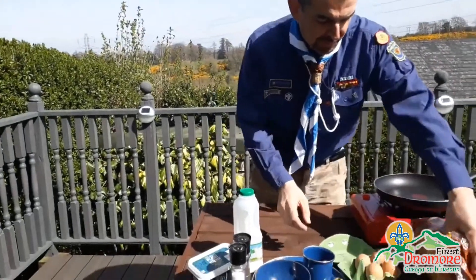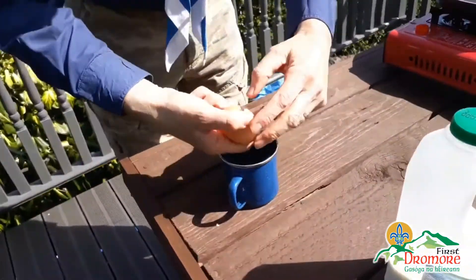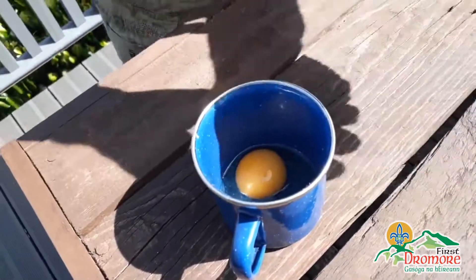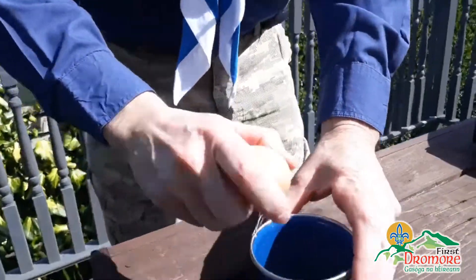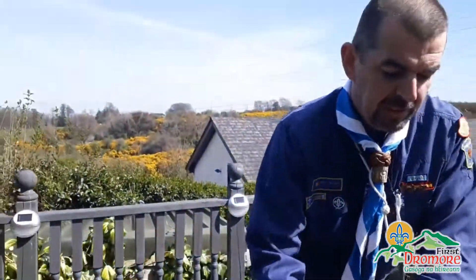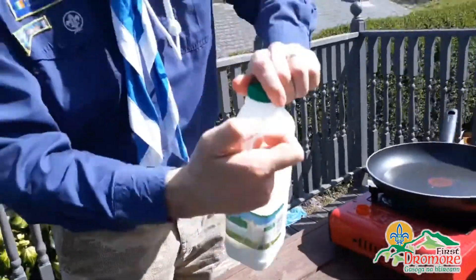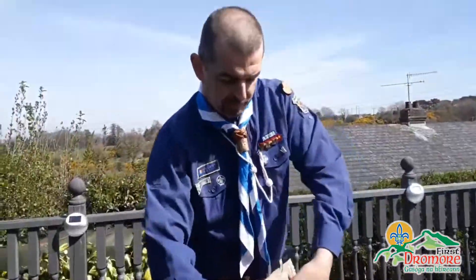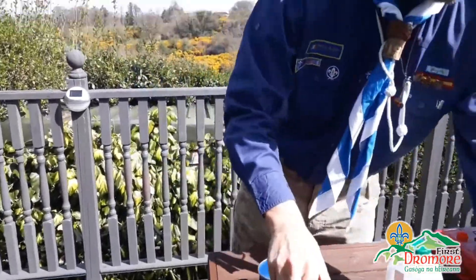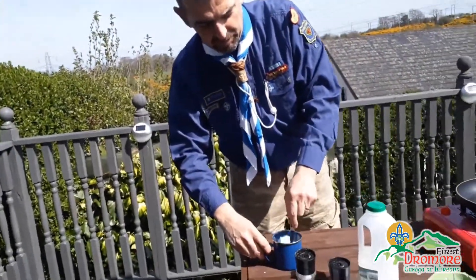So the first thing we do is we'll just crack two eggs. Take a cup, take a tiny bit of milk. Just a little pepper. I'm going to just whisk that.